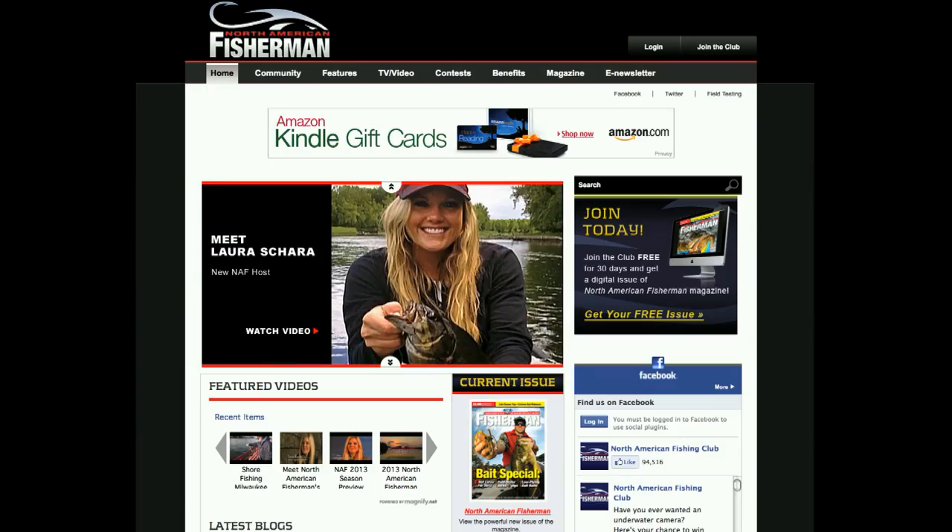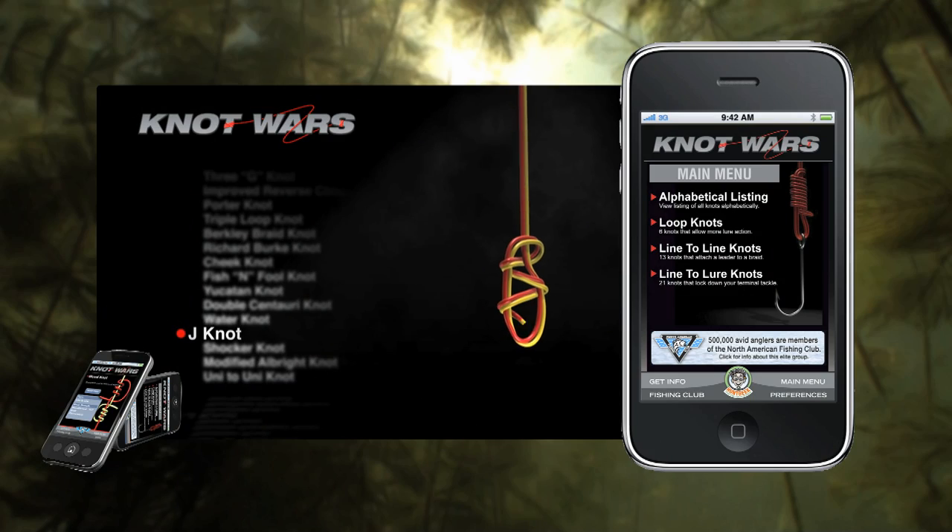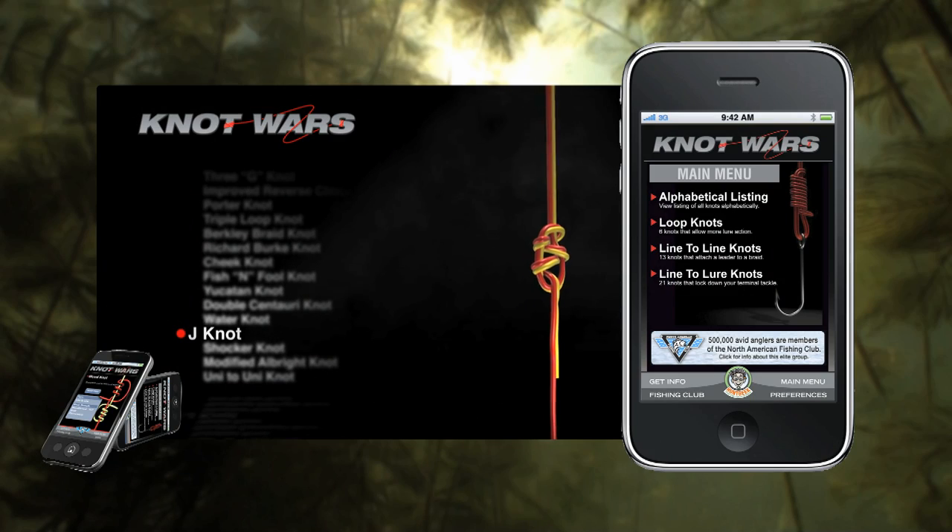To learn how to tie either one of these knots, just head on over to our website, fishingclub.com. Or better yet, download the Knot Wars app on your smartphone. Knot Wars — because no good fish story ends with a broken knot.